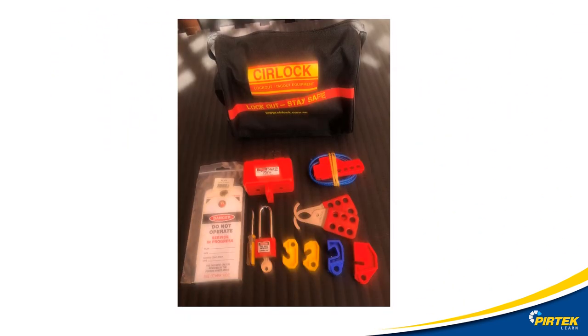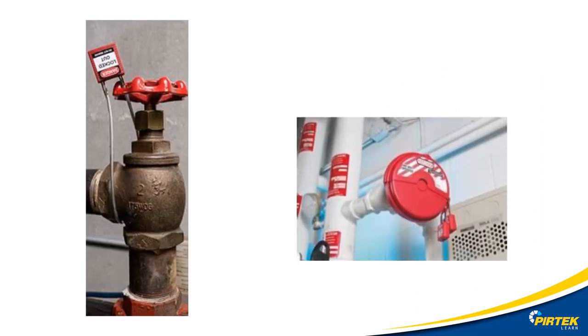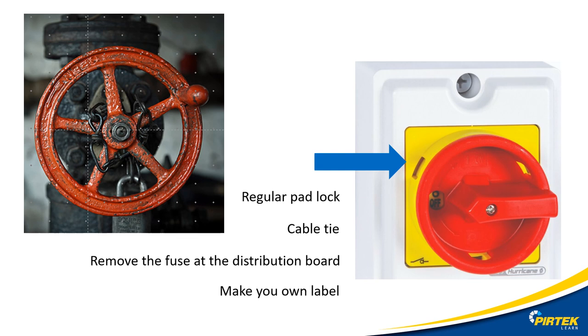Let's look at some of the lockout devices available. Here is a standard electrical lockout kit containing all the tags, locks, and devices commonly used for electrical isolation. Not all machines are hardwired — pictured here is a lockout device placed over the plug. There are a large number of commercially available lockout devices covering a vast array of applications including gas, steam, and water. If no commercially available lockout device exists at your premises, think safety and improvise: will a regular padlock fit on the isolator? Can we use cable ties, remove the fuse at the distribution board, or make our own labels?